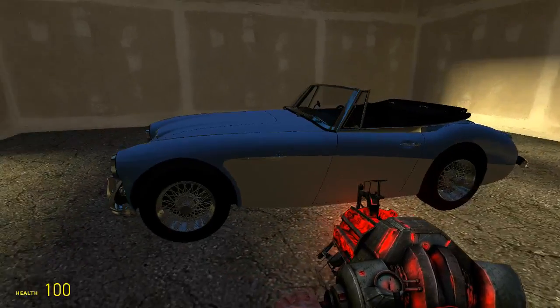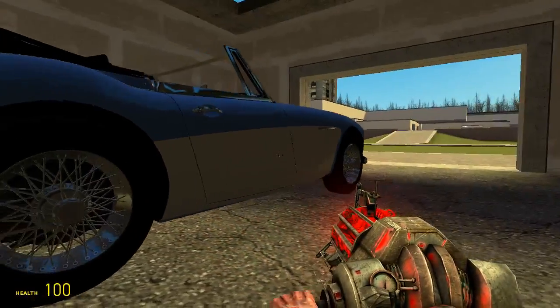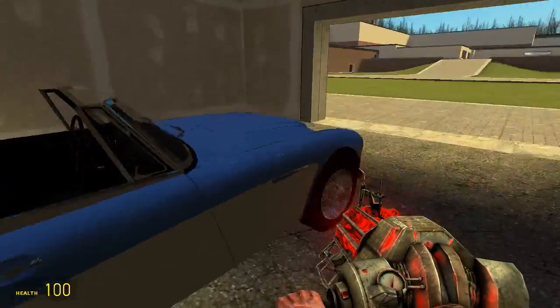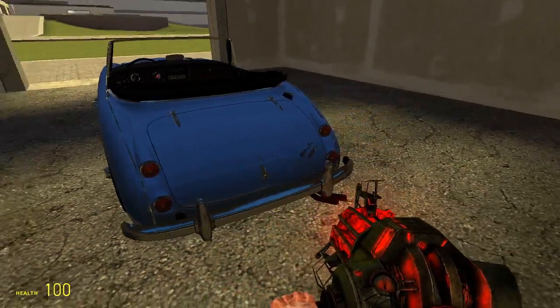So, the Austin Healey. Now, this is a very nice looking car. It's antique, it's old, its colour scheme works. It's got white, it's two-tone with white, and I decided to go a bit of blue, just because I found an image on the internet and it actually matched up perfectly.